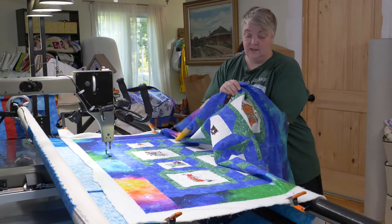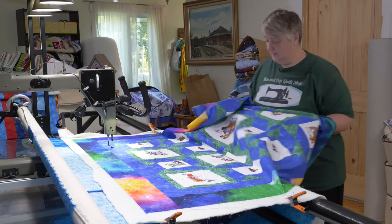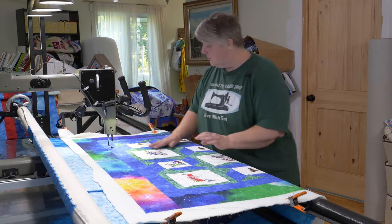And of course this one with them all on the boat — love that. There are a few of them like that. They're super cute. So thank you very much for watching, liking, and subscribing. We greatly appreciate it here at the Mama Pop Quilt Shop.